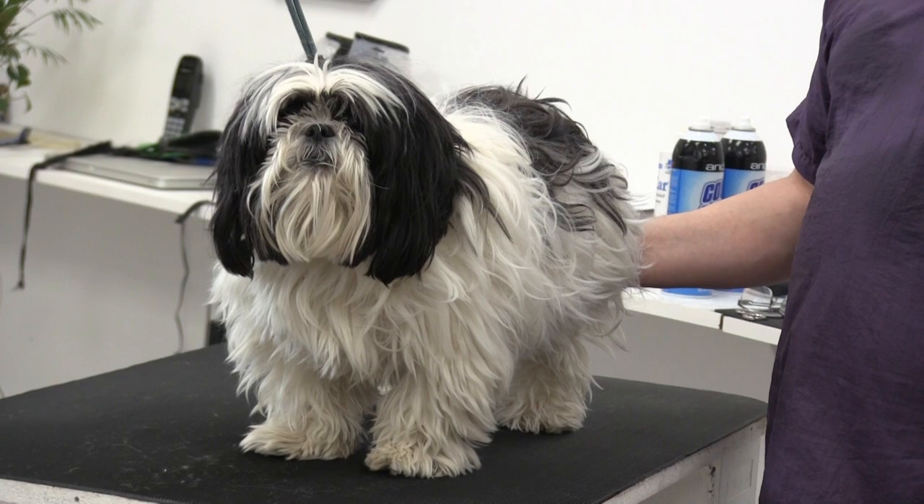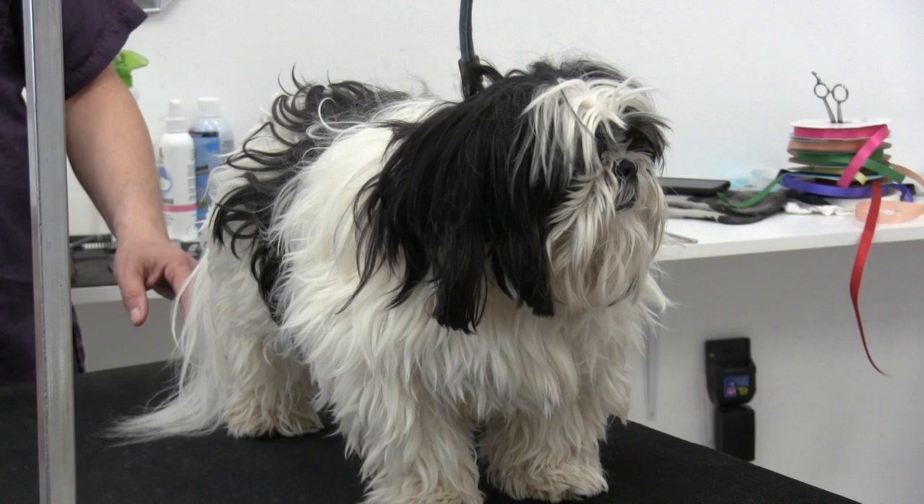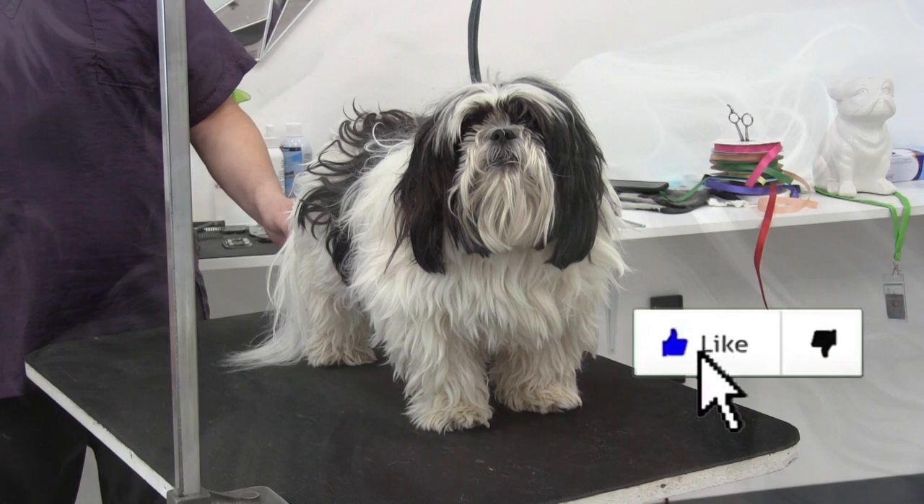Hey everybody, welcome back to the channel. Thank you so much for clicking on another one of our videos. In this video we're going to show you a shortcut and a little trick on how to de-mat an extremely matted Shih Tzu simply using an Andis clipper and a 10 blade. If you find this video helpful, don't forget to hit the like button and subscribe if you're new.